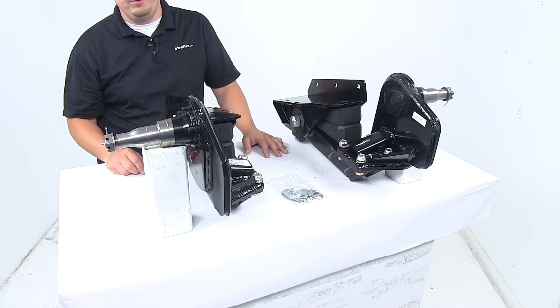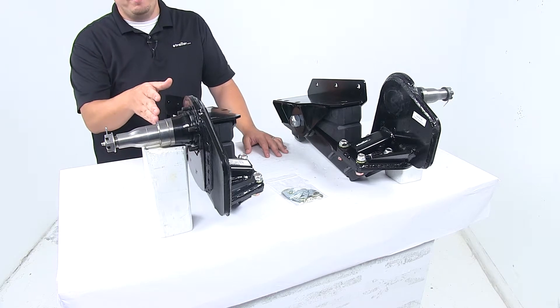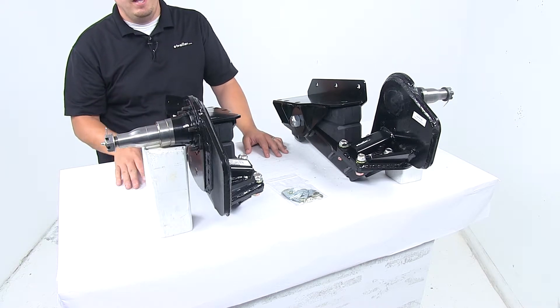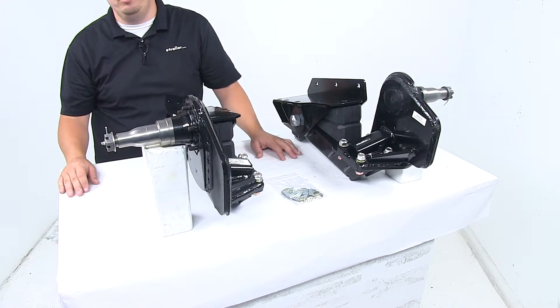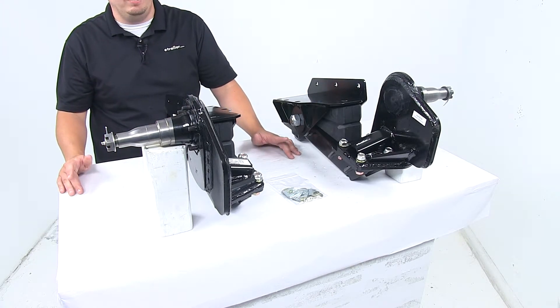which accept trailer hubs. Hubs are sold separately and available at eTrailer.com. The four inch drop provides lower ground clearance. The spindles — this whole mechanism right here — can be removed from the unit for simple replacement if ever damaged or if needed.